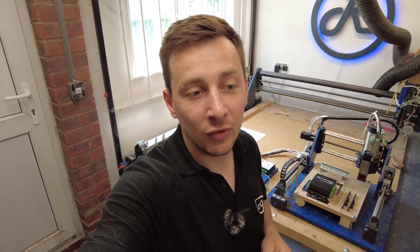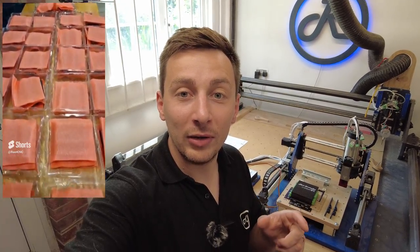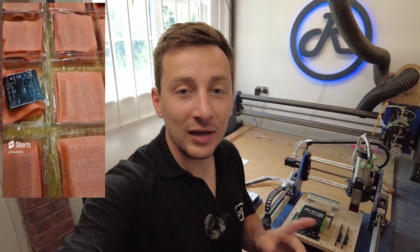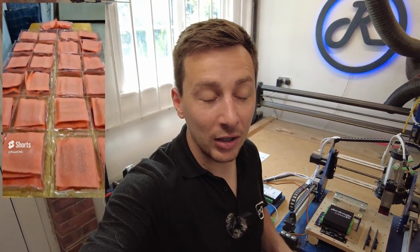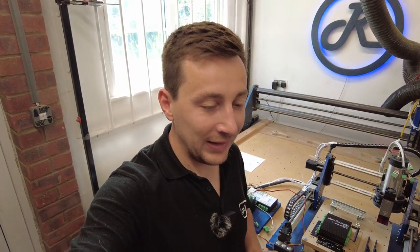Before we jump in, a couple of project updates. I took delivery of the new Route controllers this week - this next batch have arrived, and you might have seen on my YouTube Shorts a quick little snippet of the controllers in their packaging. I'm yet to test them, yet to get them out of the packaging, but I'm waiting for the boxes or enclosures to turn up some point this week. Fingers crossed I can start fulfilling the back orders very shortly and get them shipped to you ASAP.